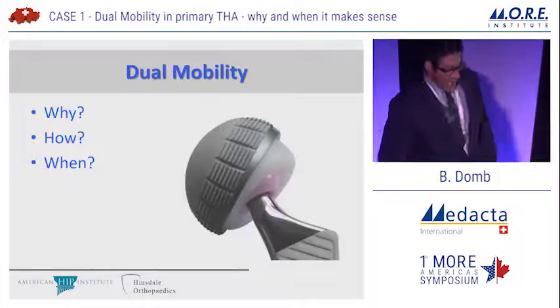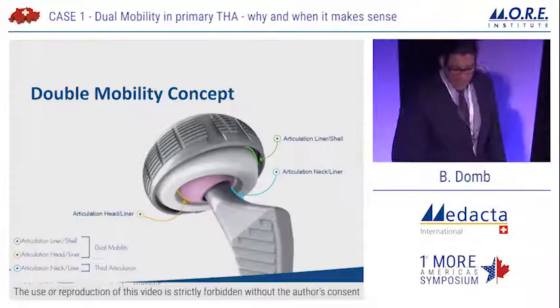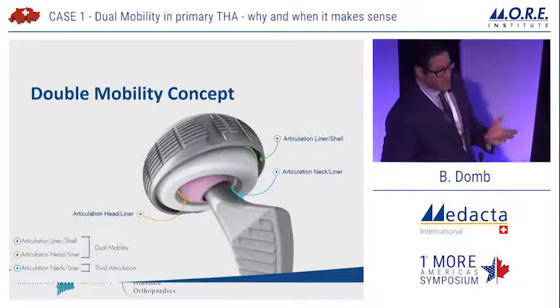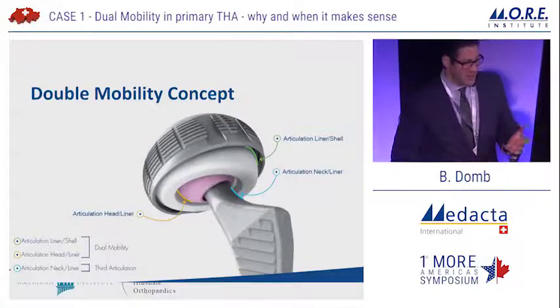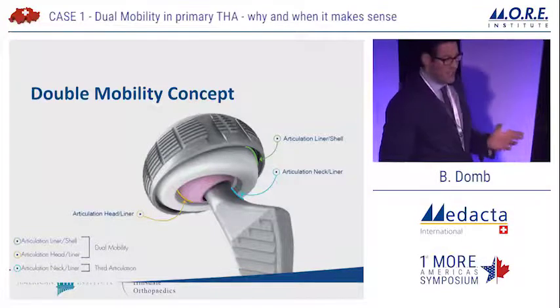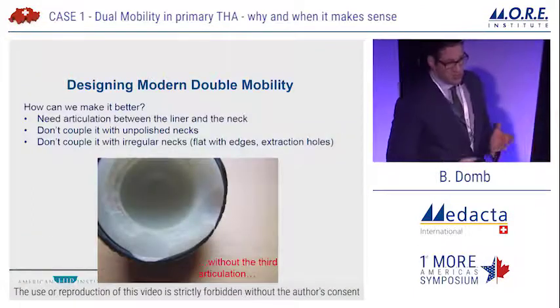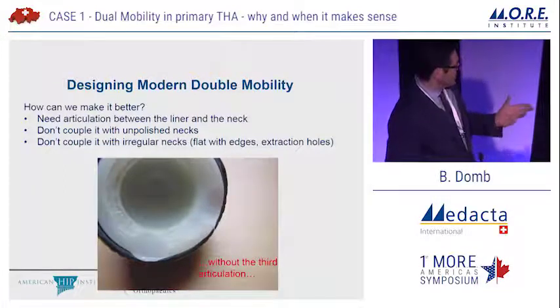In considering dual mobility, I'll talk about why, how, and when. So, why? A couple things on the design concept. First of all, it's called dual mobility but there are actually three articulations, and this is important to internalize. There's the articulation between the liner and the shell, the articulation between the head and the liner, and also an articulation between the neck and the liner — that's easy to forget about. Indeed, in some early designs, without considering that third articulation, you could get poly wear like this.